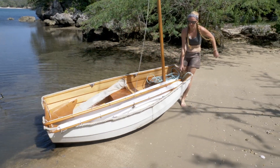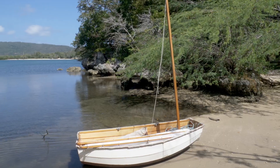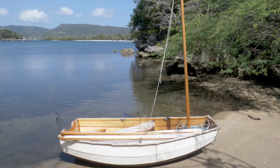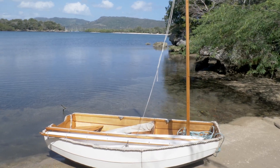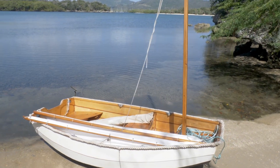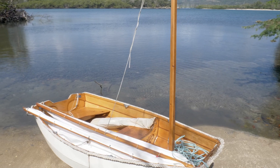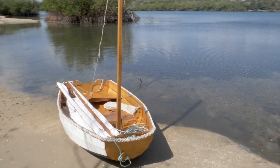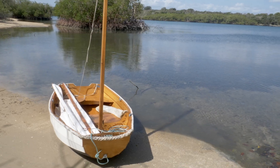I'm Emily and this is my sailing dinghy Finn. Finn is a Chesapeake Lightcraft Eastport nesting pram — it's kind of a hybrid because I modified the plans a little bit to suit my needs, and I've been sailing around today and I just thought I would give you a little look at my sailboat.